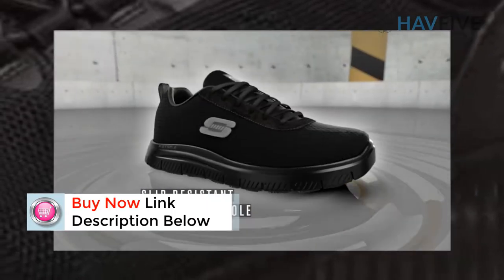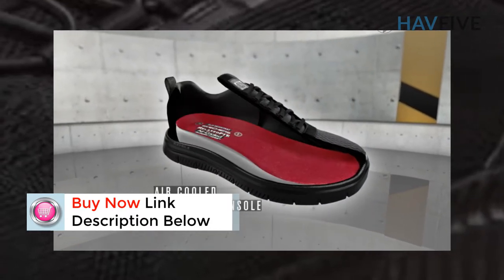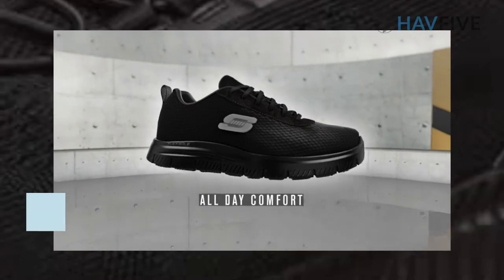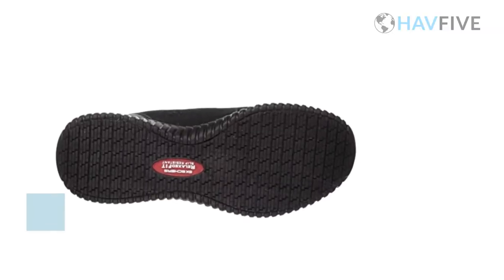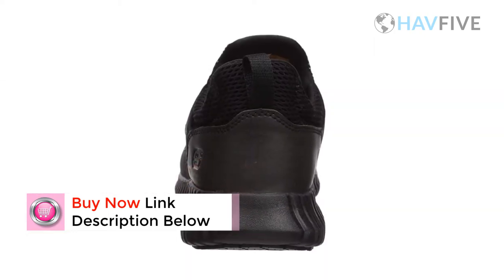Benefits of this product: imported, rubber sole, shaft measures approximately low top from arch, breathable mesh, bungee lacing, slip resistant, relaxed fit, memory foam insole, closure type: lace-up.